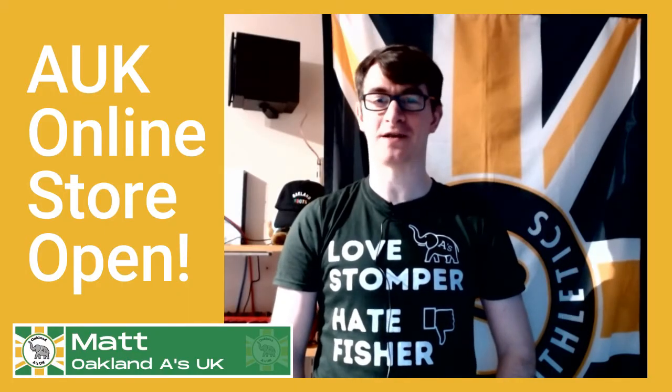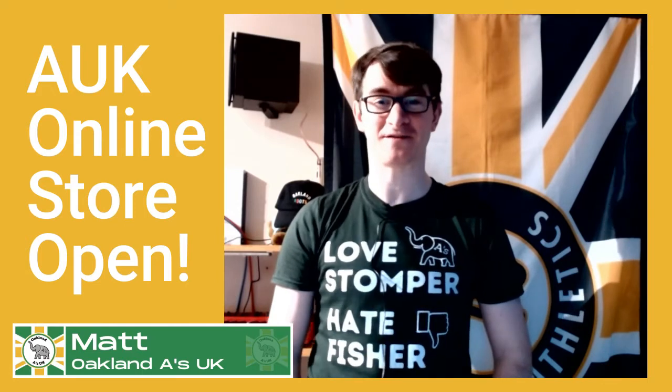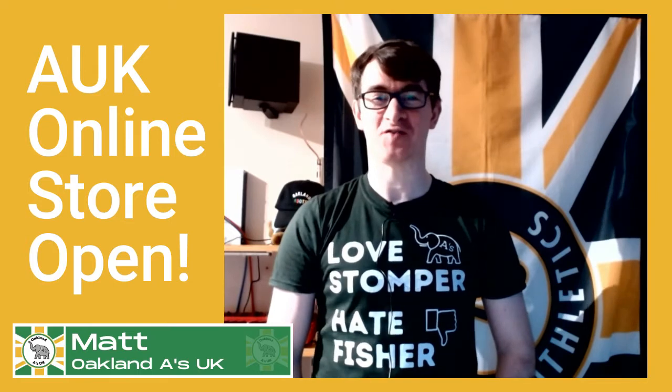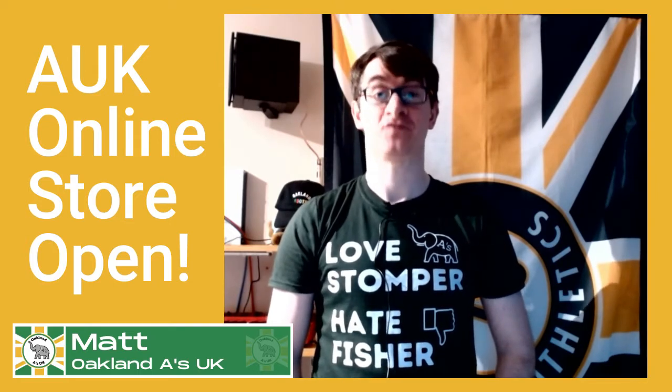Hello, I am Matt from the Oakland A's UK gang and I'm delighted to announce that our online store is now open at the wonderful address of oaklandauk.store.